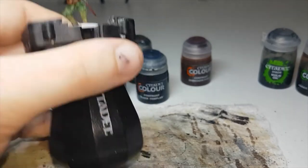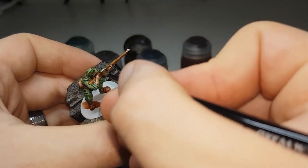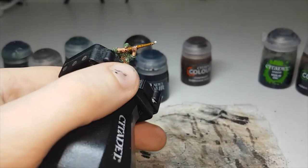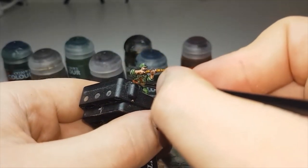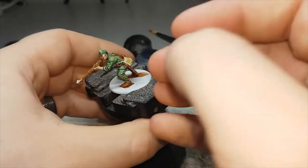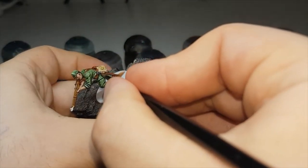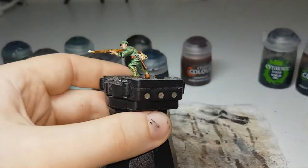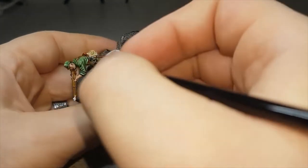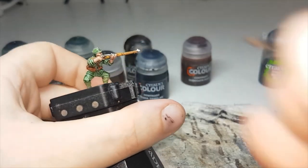Now that the Dark Oath Flesh is dry, the next color I'll move on to will be Lead Belcher, and this will be for any metallic areas. I like to paint some metallic areas on my weapons, but otherwise the other metallic areas on the model will just be the clip on the front of his belt, as well as any metallic areas on his webbing and equipment. I'll finish off all the metallic areas and let that dry, then we can move on to the shades.